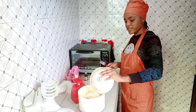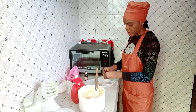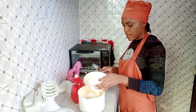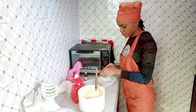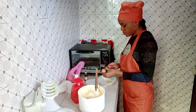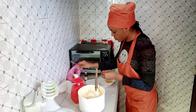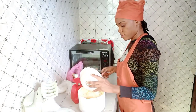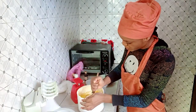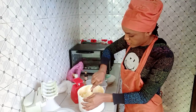Around my third year in university, I went to a baking school here in Port Harcourt, and that's how I learned how to bake. Immediately after finishing baking school, I started Three Cakes Culture.